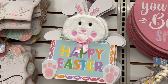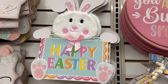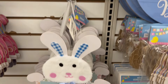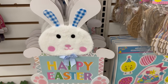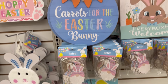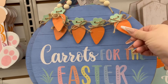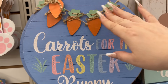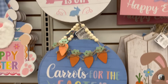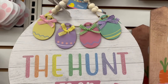This one says 'Happy Easter' with the Easter bunny — he has pink ears and a pink bow. Then this other one has blue ears with a blue bow. These signs are new: you've got some carrots hanging on burlap ribbon that says 'Carrots are for the Easter Bunny' — so cute. This one says 'The Hunt is On' with hanging Easter eggs.